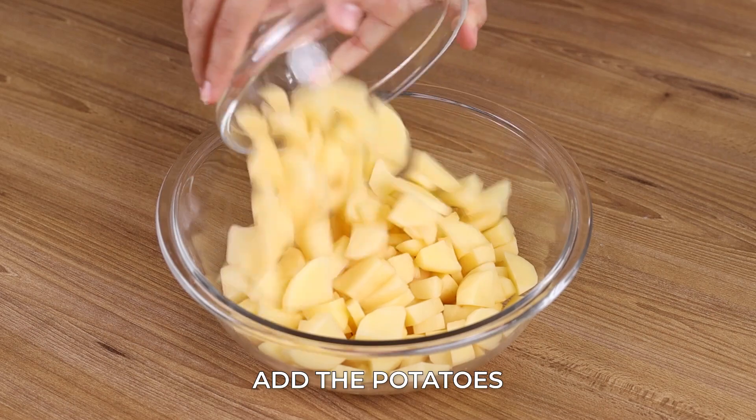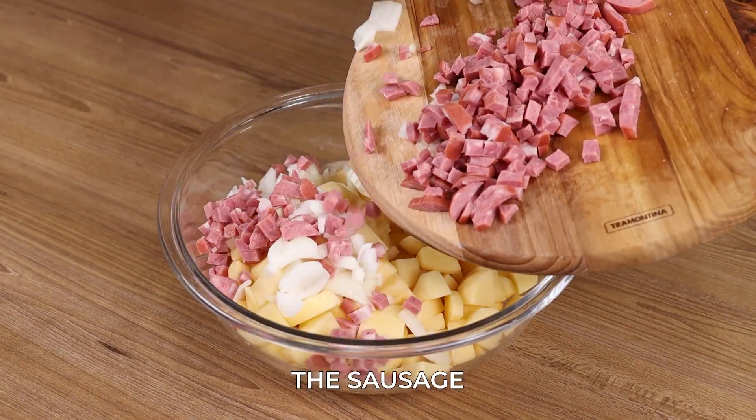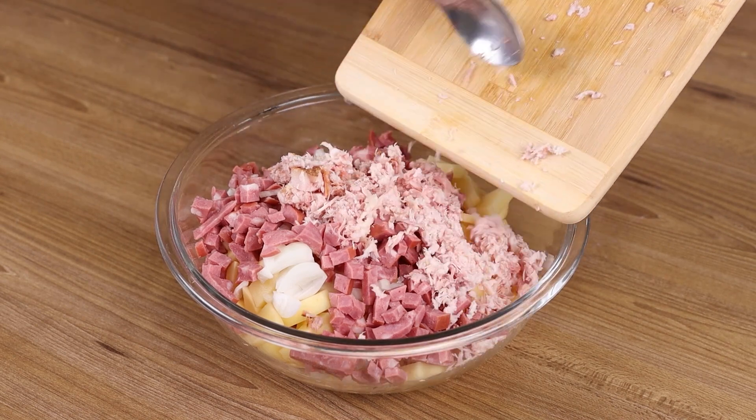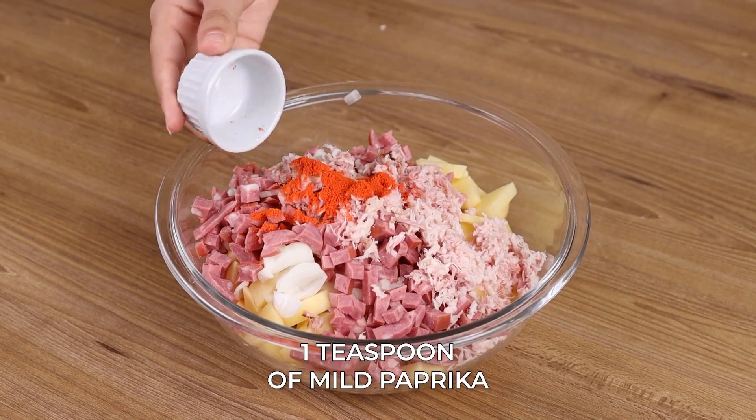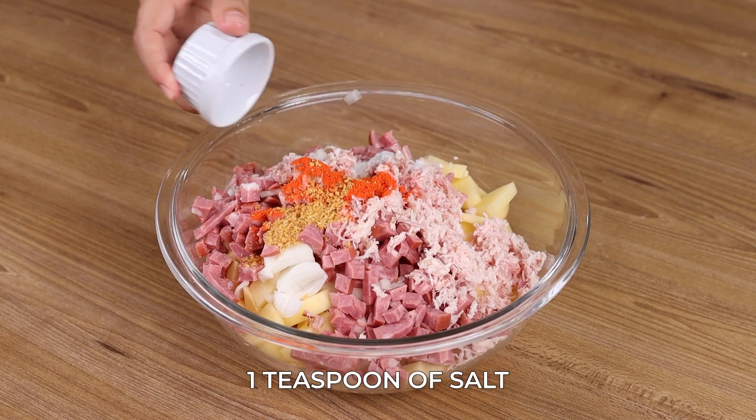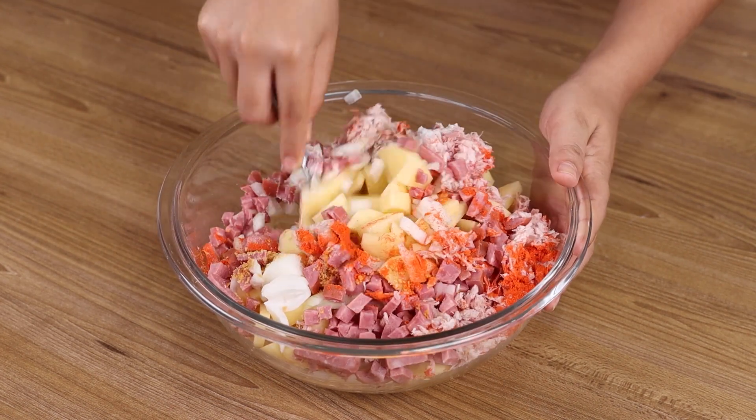Now in a bowl, add the potatoes, the onion, the sausage, the bacon, 1 teaspoon of mild paprika, 1 teaspoon of garlic, 1 teaspoon of salt, and stir to combine.